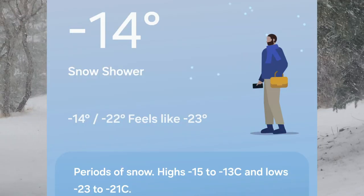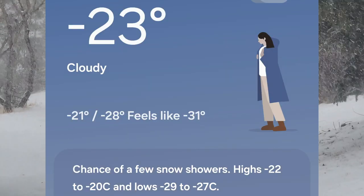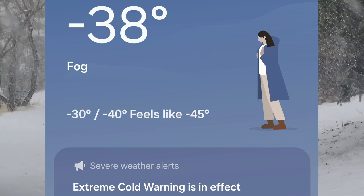Hi everyone, Tim the Plain Man here and welcome to Plain Time Winter Wonderland Painted Eagle Edition. As you can see, it's snowing and it's a bit cold — bloody cold — and a perfect time for a walk. I'm going to have a walk because I love to walk out in the snow.